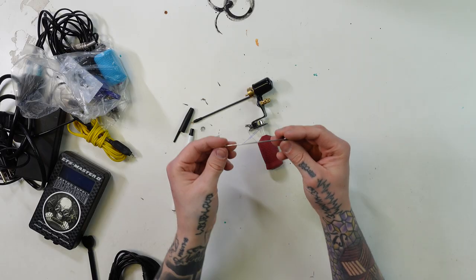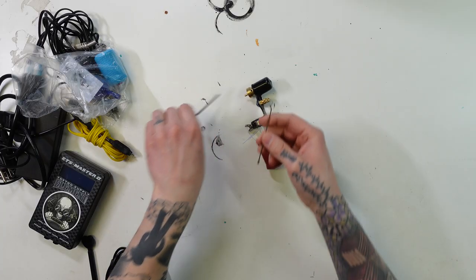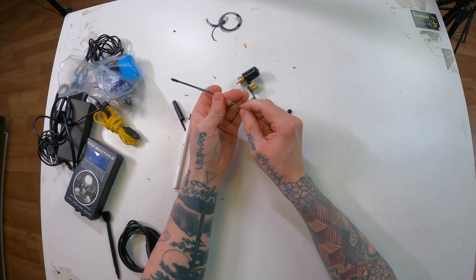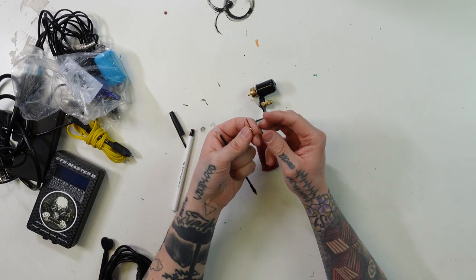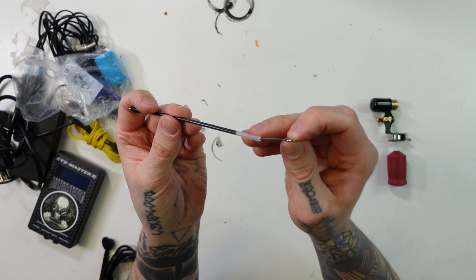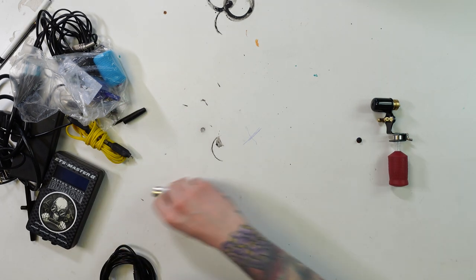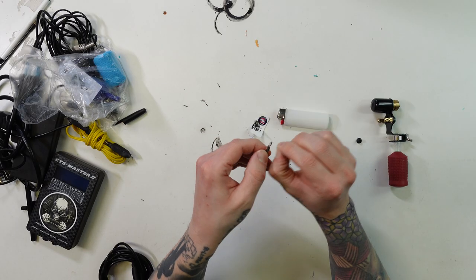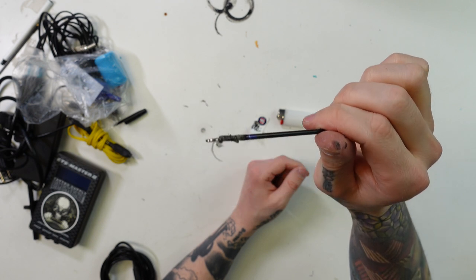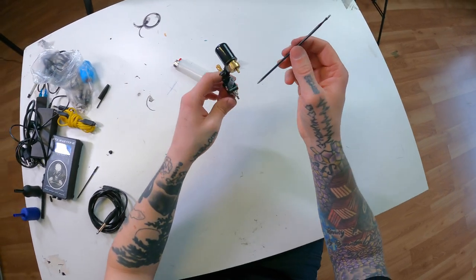I needed to figure out a way to attach the tip of a pen to the motor of a tattoo machine. I started out with one of these push rods and it would not fit down the tube of the pen. So I cut it and I was able to fit it in there, but it was a little too loose. So I had to take a lighter and melt the plastic — I definitely burnt my hand a few times — but I was able to get the push rod to stick into the pen tube and now it's all snug.